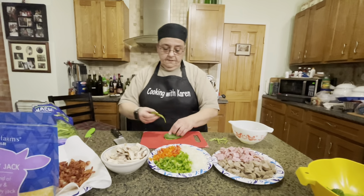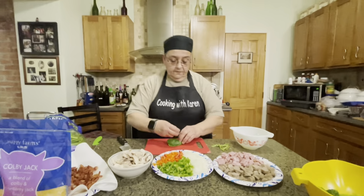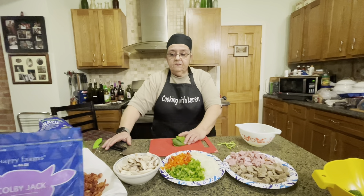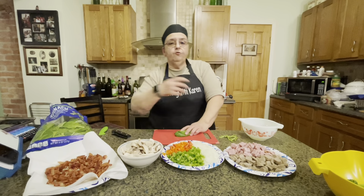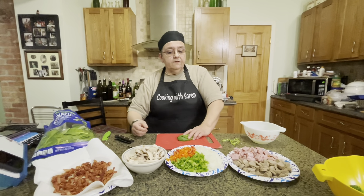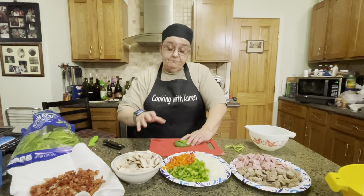Hey everybody, welcome to Cooking with Karen. Today we're going to do something simple — breakfast burritos. What's nice about this is you can make these burritos up ahead of time, throw them in the freezer, and then pop them out in the mornings. Right now I'm working on one for my sister, so you know what that means — veggies.